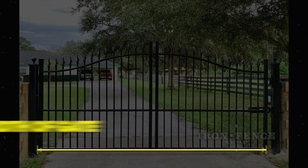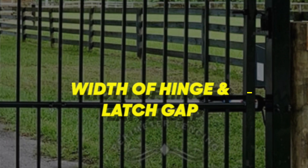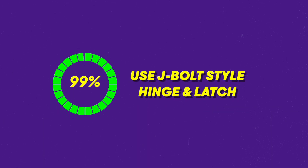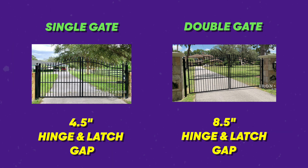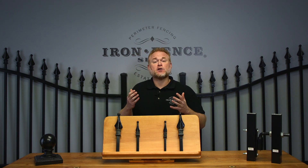Before we jump to the calculations, we need three key pieces of information to do the required math. One, the width of your gate. Two, the size of your posts. And three, the width of your hinge and latch gaps. 99% of our driveway gates will use one of our J-Bolt style hinges and supply latches. For those, you'll want to use eight and a half inches for a double gate and four and a half inches for a single gate. Be aware those are adjustable, but we like using those numbers because it leaves you some adjustment room on your latch and hinges.